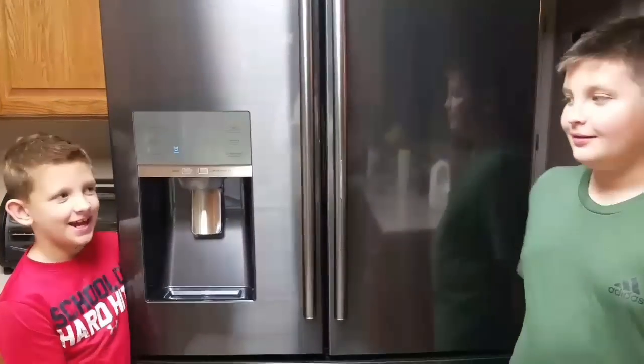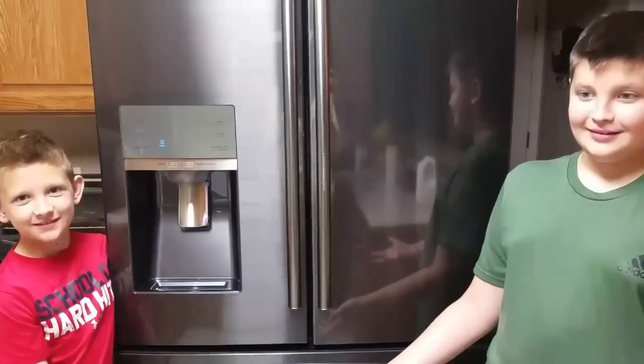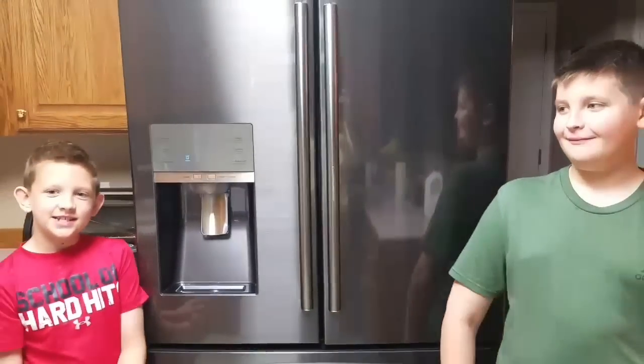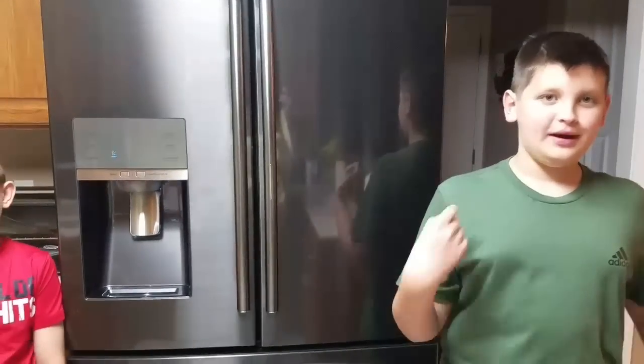Welcome to Deeson and Carson TV. Today we're going to be doing the Samsung 27.8 cubic foot food showcase refrigerator. We got the black stainless version, but there's also a regular stainless.